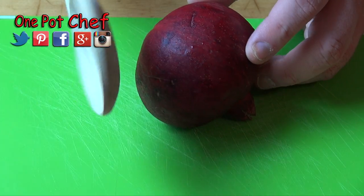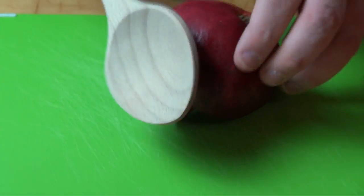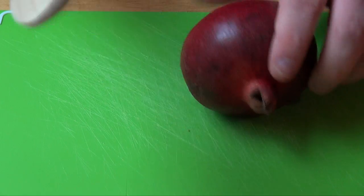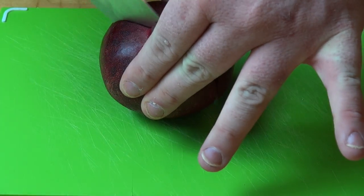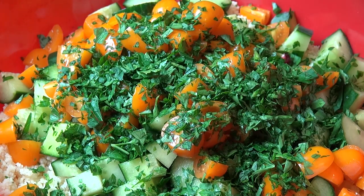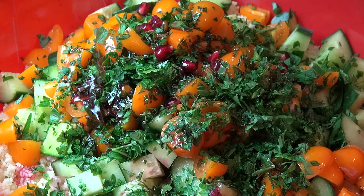Here's a little trick just to make sure all those seeds come out. What you do is you take a wooden spoon and be a bit brutal — just whack the pomegranate all over to help release those seeds. You can't be too rough with this, don't panic. And then just gently squeeze the pomegranate over the top, letting those beautiful juices and seeds release.